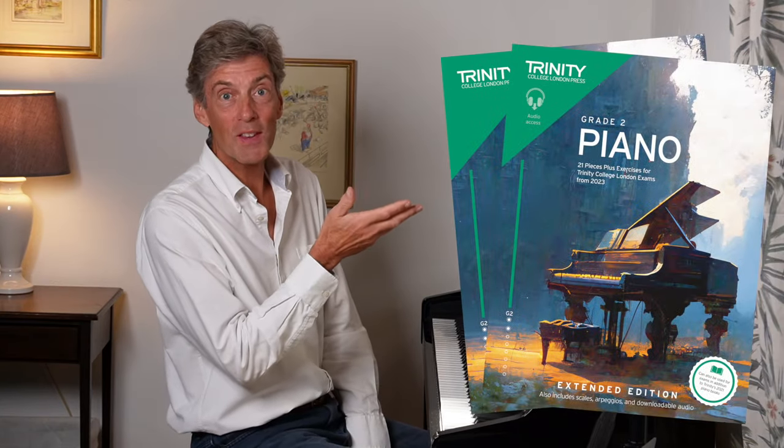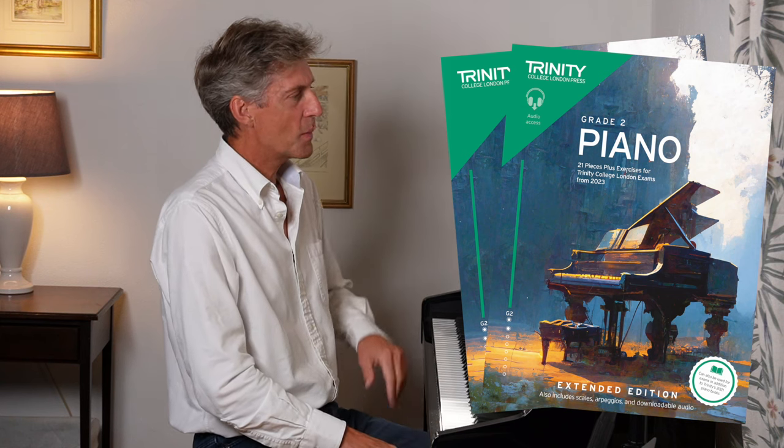Welcome. Here are the exercises which you'll find in either of these two books — the exercises in trinities from the 2023 grade two piano syllabus. It's worth mentioning that there are six exercises here. You can also choose from the six exercises in the 2021 booklets and you can mix and match, so there's plenty of choice here.